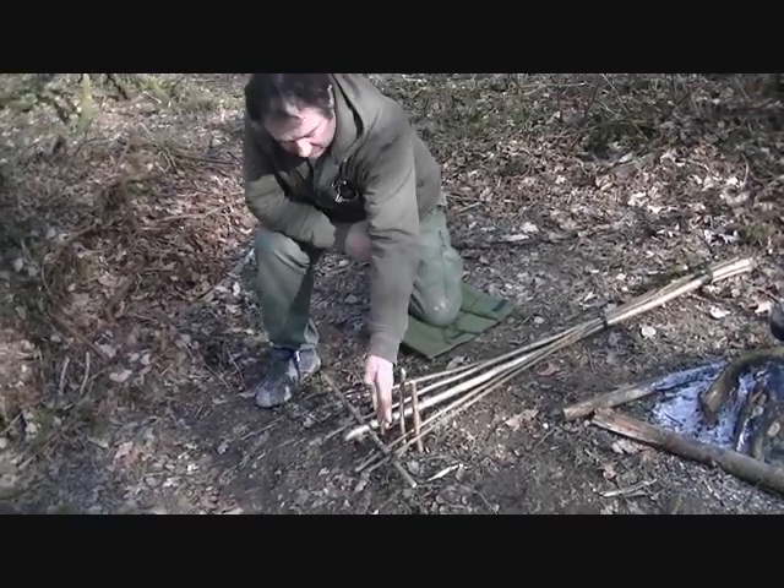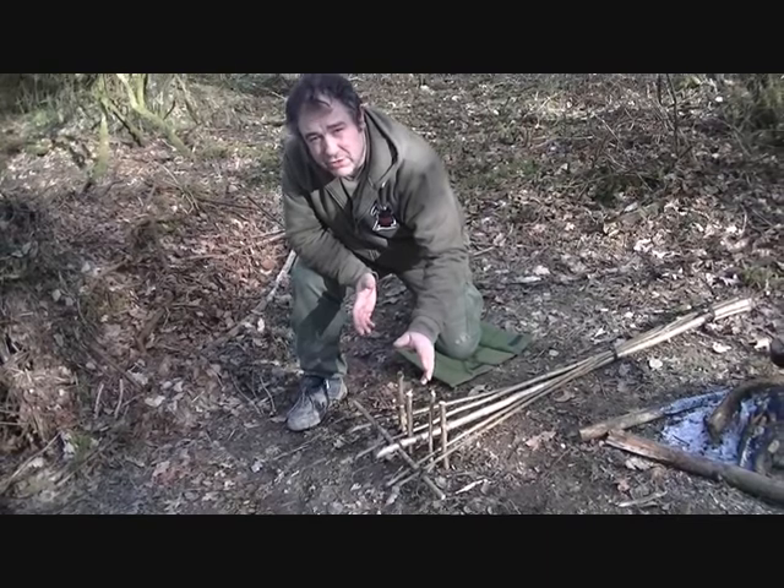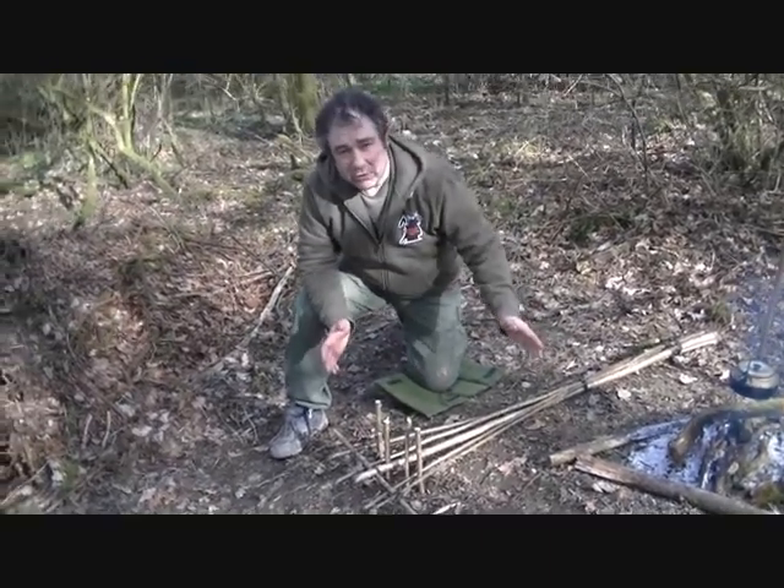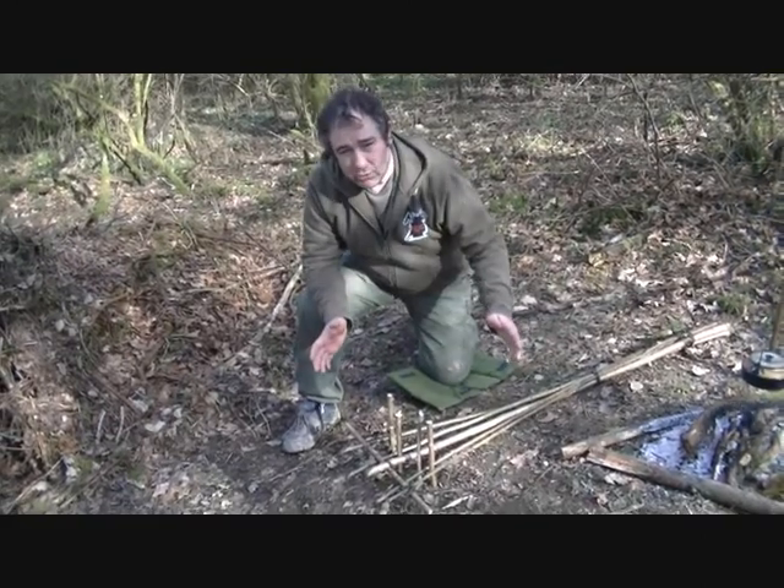When I come to take this down after I've finished using it, I can take it all back apart, and I still have one length of cordage - not loads of small pieces of cordage.